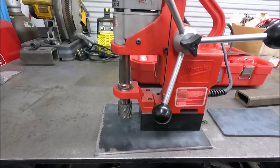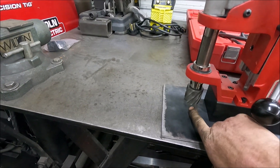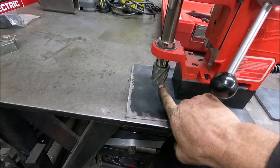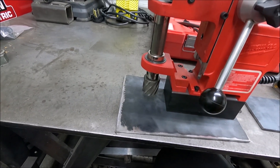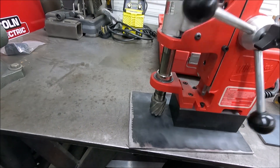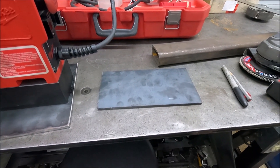If I just put the mag drill on it like that and drill a hole in it, you only have about three quarters of an inch distance here, so you can't get stuff very thick in there. A lot of times I like to drill two inch square tube, so what I need to do is raise the whole thing up. That's what the second piece of quarter inch plate is going to be used for.